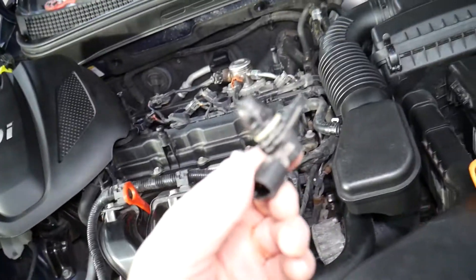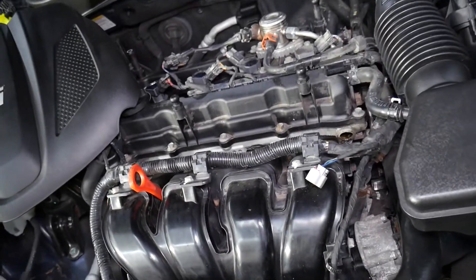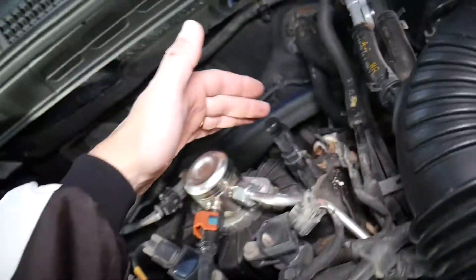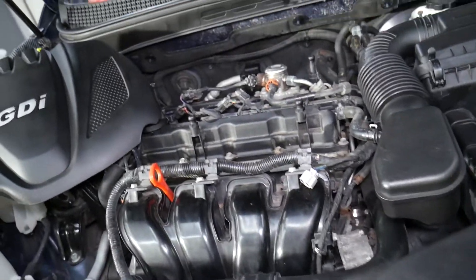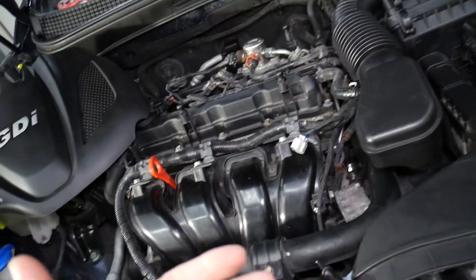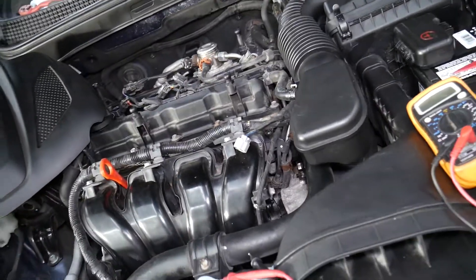This is a camshaft position sensor on a four-cylinder engine. On newer engines you will most likely have two sensors — one for the intake camshaft and one for the exhaust. You can see we have two of them here. On some engines you may have a single sensor, depending on whether you have variable timing. But newer vehicles will have two, and the procedure will be about the same for both.